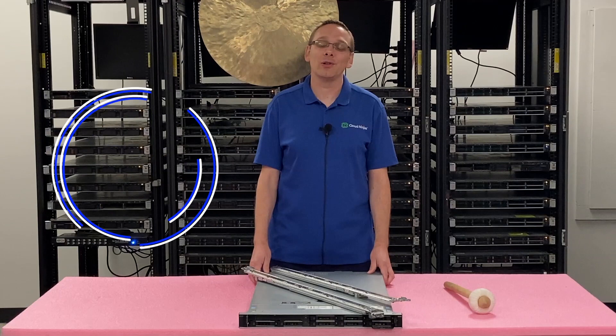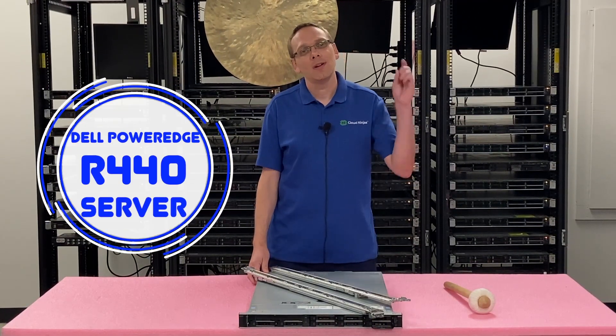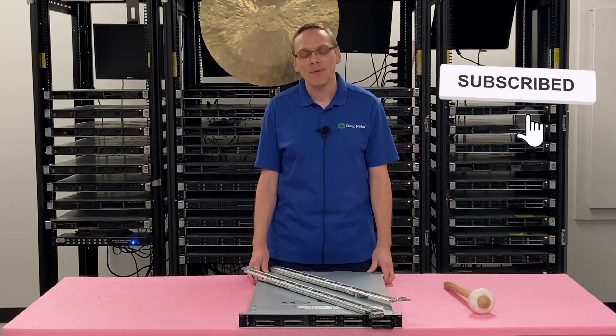Thanks for stopping by today to learn a little bit more about the Dell PowerEdge R440 server. If you think this video is useful, click that like and smash that subscribe. All right, let's hop in.